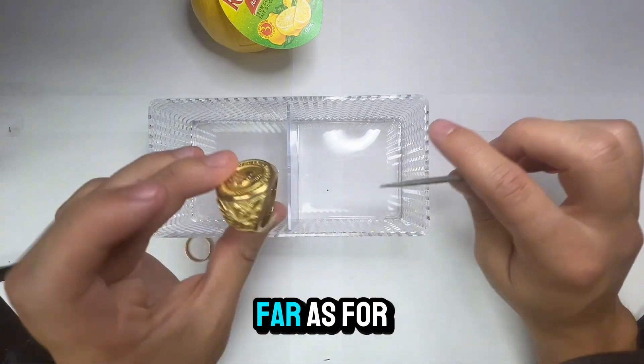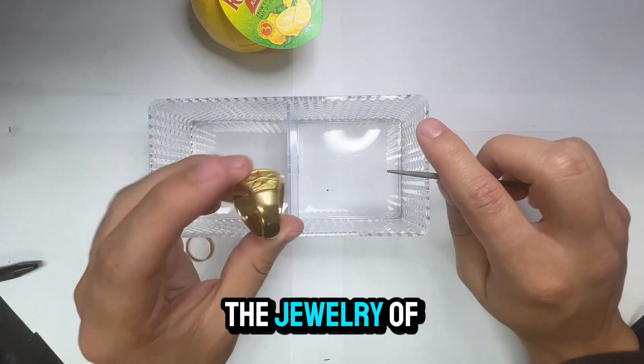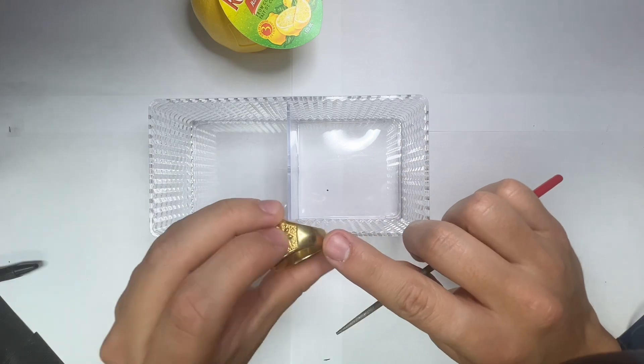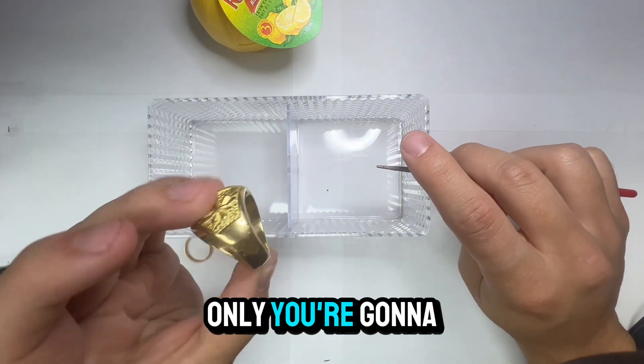As far as the marking goes, I suggest you do it somewhere that won't be too noticeable in case you still want to wear the jewelry. Of course, if all you care about is knowing if it's real and you don't care how it looks, you could do it on the outside, but it's going to be noticeable. If you do it on the inside of the ring, only you're going to know it's there.